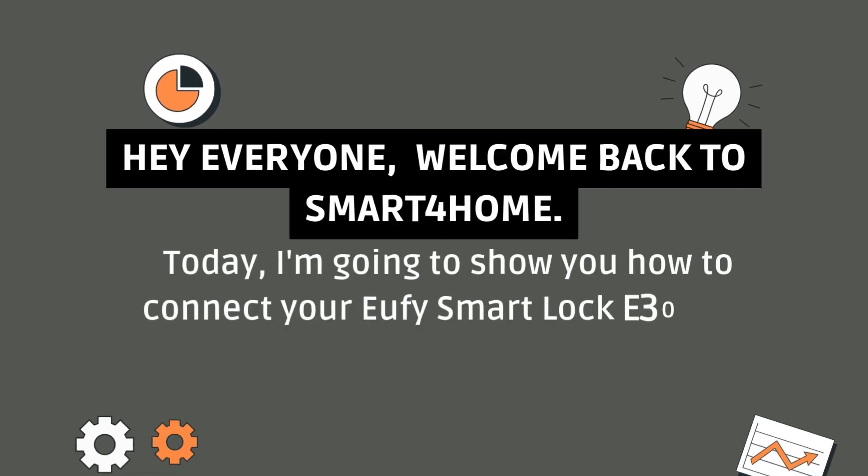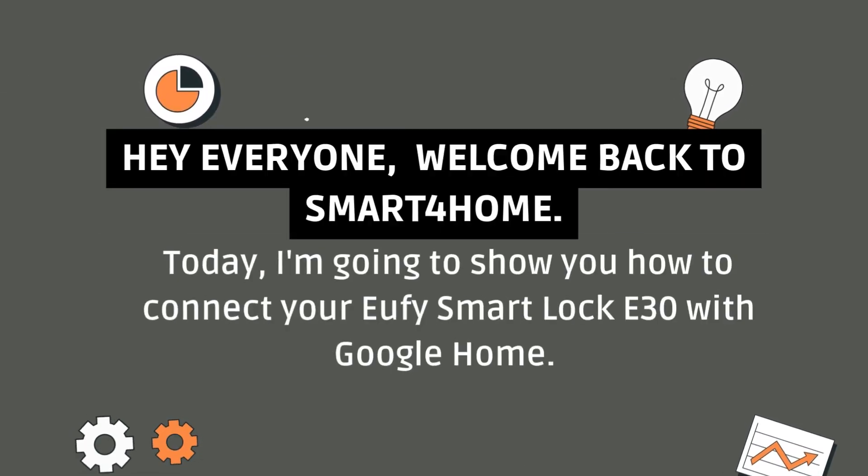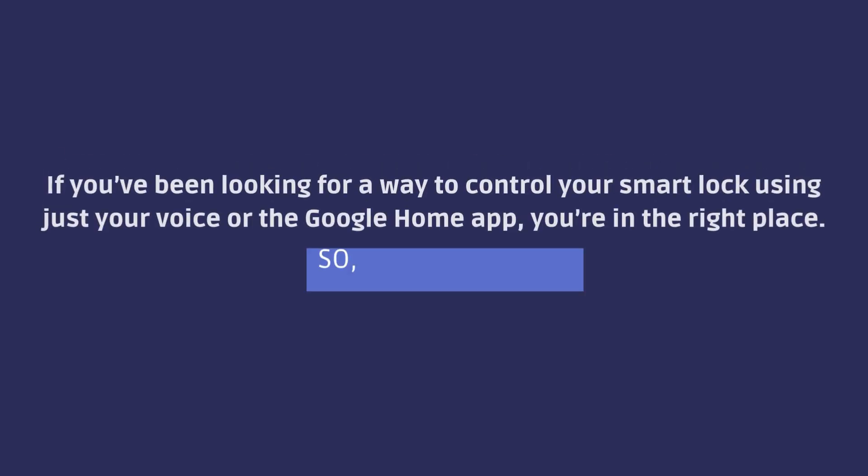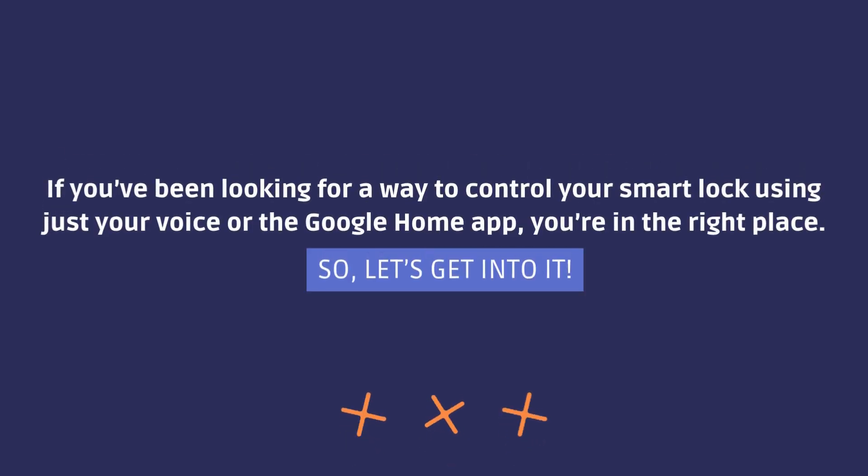Hey everyone, welcome back to Smart for Home. Today, I'm going to show you how to connect your Eufy Smart Lock E30 with Google Home. If you've been looking for a way to control your Smart Lock using just your voice or the Google Home app, you're in the right place. So, let's get into it.